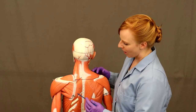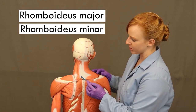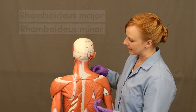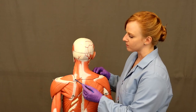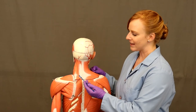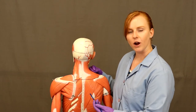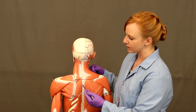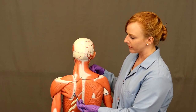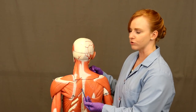Two other muscles that move the scapula are rhomboideus major and rhomboideus minor, just superior to it. In most pairs of major and minor muscles, the minor muscle is situated superiorly to the major muscle — you could say the minor is sitting in the lap of the major. Rhomboideus major and minor both take their origin from the spinous processes of the vertebrae and insert on the medial border of the scapula, so they retract and adduct the scapula, moving it closer to the midline.